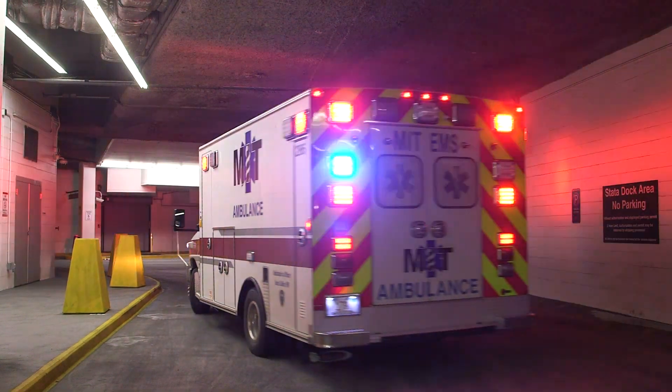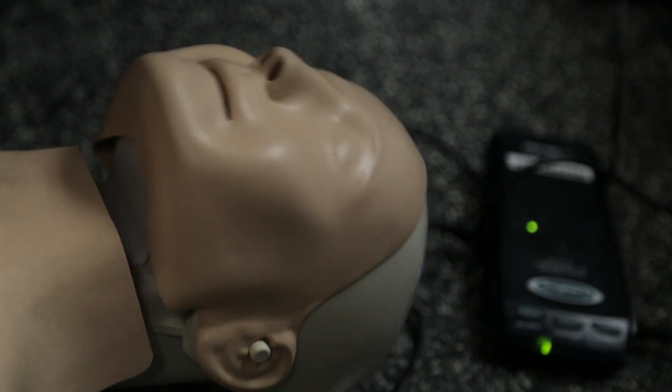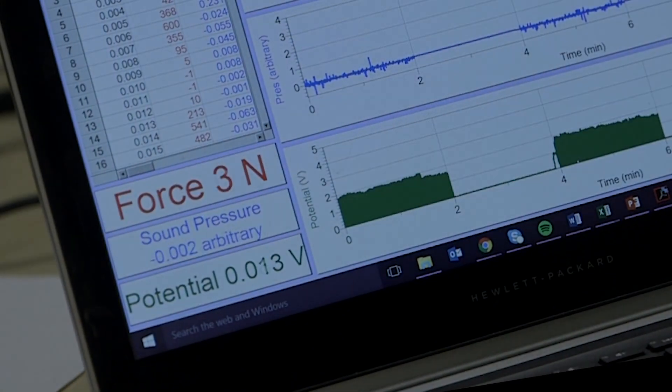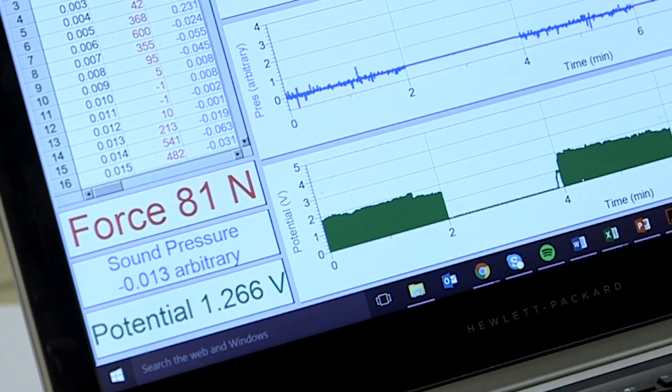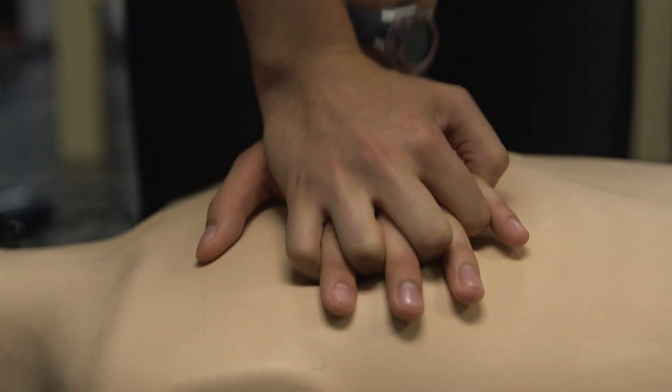CPR is important because while you're performing CPR, you are a person's heart. You are preventing the rest of the body from dying from lack of oxygen. So you try to do CPR until you can get their heart to take back over where it stopped.